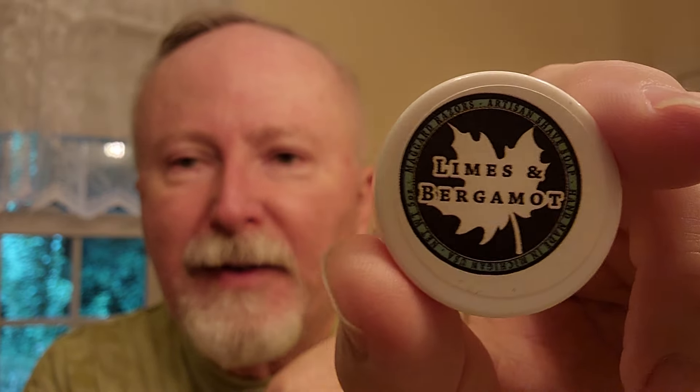Good morning, brothers. Welcome to A Brown Bagged Gentleman. My name is Scott, and today's shave is going to be Maggard's Lime and Bergamot Soap.